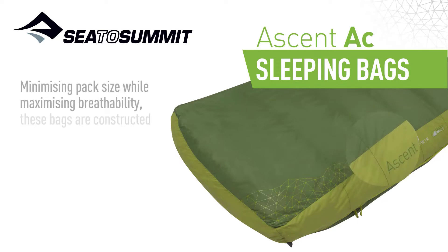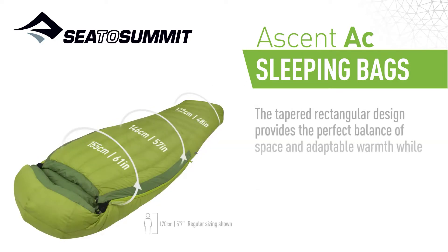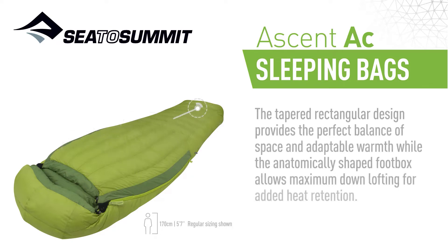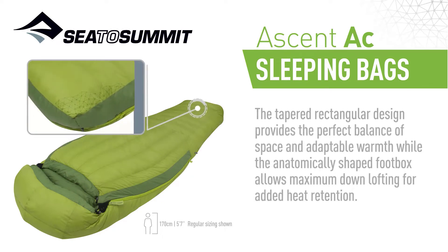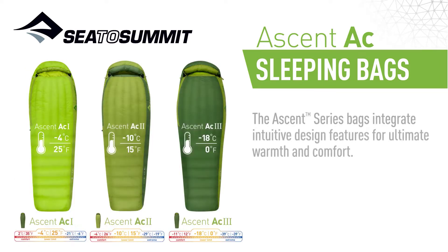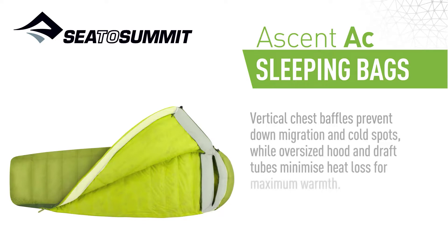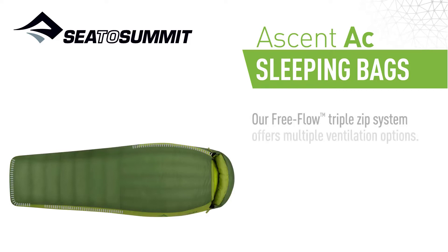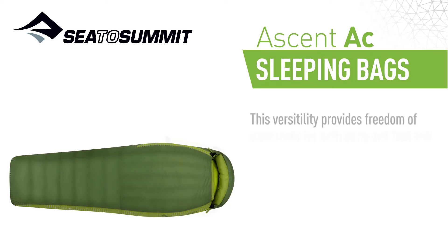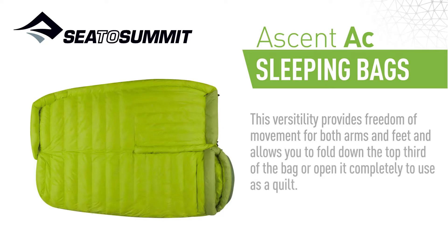Minimizing pack size while maximizing breathability, these bags are constructed using a super light 20 denier nylon shell and lining fabrics. The tapered rectangular design provides the perfect balance of space and adaptable warmth, whilst the anatomically shaped foot box allows maximum down-lofting for added heat retention. The Ascent Series bags integrate intuitive design features for ultimate warmth and comfort. Vertical chest baffles prevent down migration and cold spots, while oversized hood and draft tubes minimize heat loss for maximum warmth. Our free-flow triple-zip system offers multiple ventilation options, providing freedom of movement for both arms and feet, and allows you to fold down the top third of the bag, or open it completely to use as a quilt.